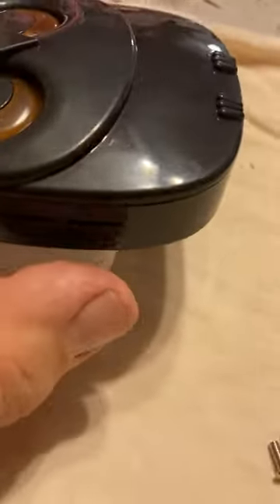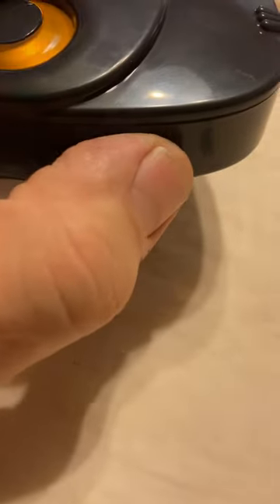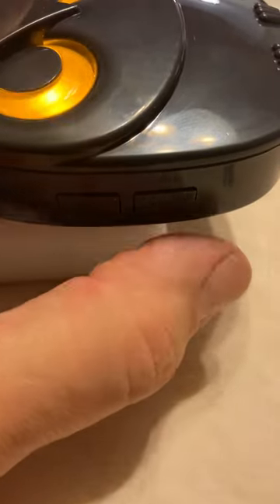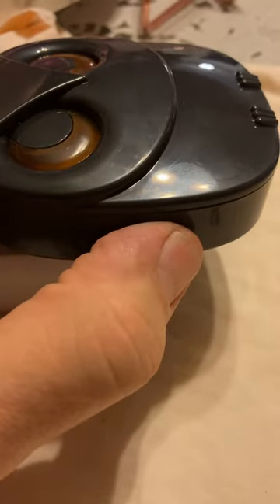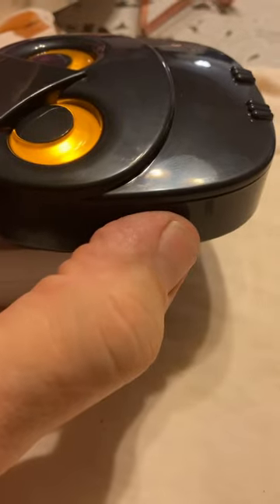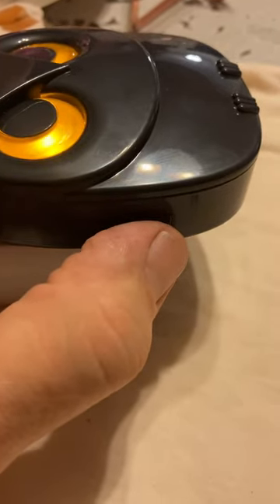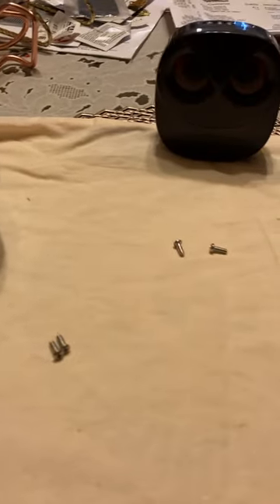It goes from loudest to lowest. There are 32 preset tones in this unit, including four voice-activated tones. The first tone is a doorbell, the next is a dog bark, and then the voice-activated ones: driveway, front door, backyard, garage — and then a series of other tones. We'll cycle through until we get back to the beginning. The second one is next, and then driveway, and then front door.